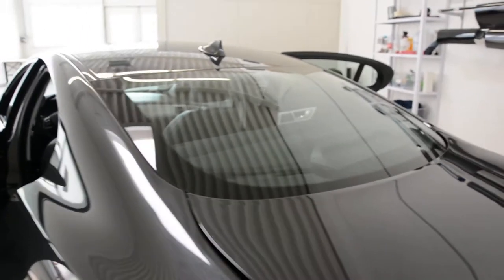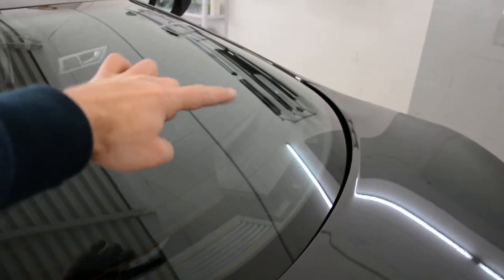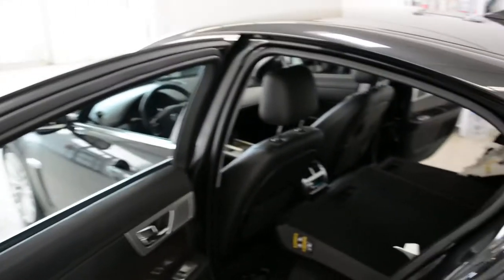Hello everyone! In this video I'll show you how to remove the rear panel from a Jaguar XF 2013 model.